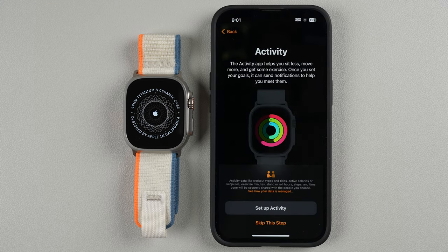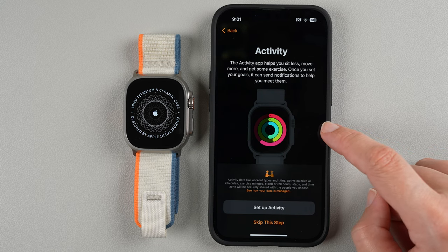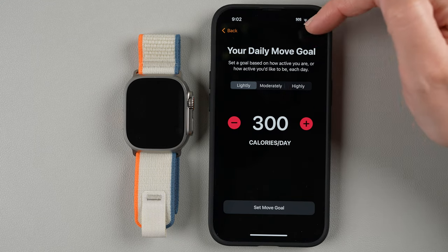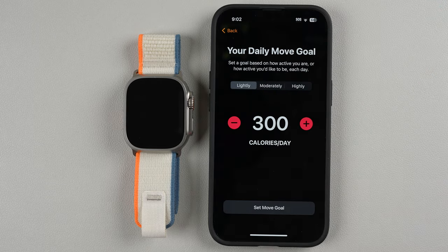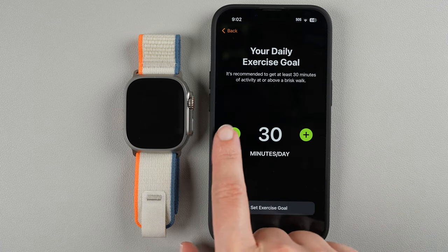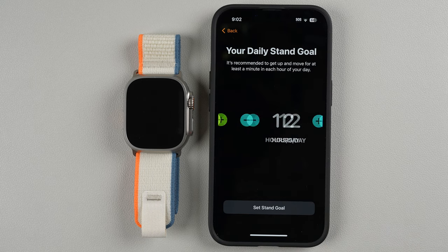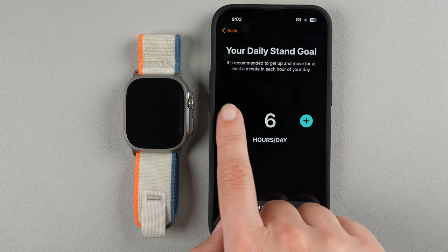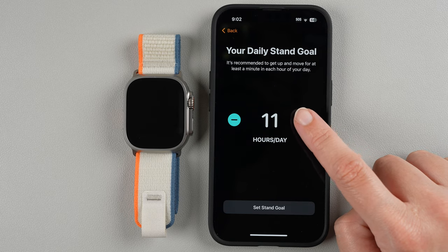You can set up the Activity app to get your activity rings. I'll go ahead and set up Activity. We can choose our daily move goal — light is 300 calories a day, or 600 or 900. I'm going to go down to 250 as my move goal. For daily exercise, it's recommended to get at least 30 minutes — I'll keep it at 20 minutes. For the daily stand goal, I'll keep the default 12 hours.